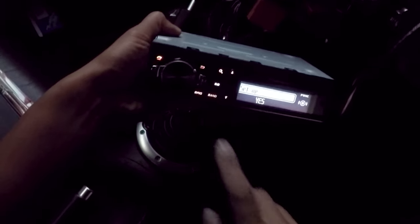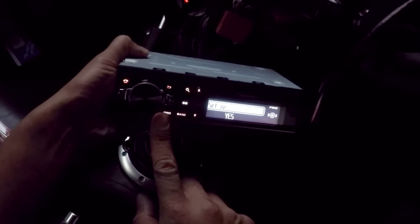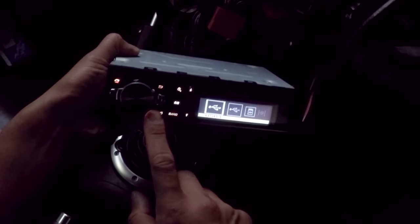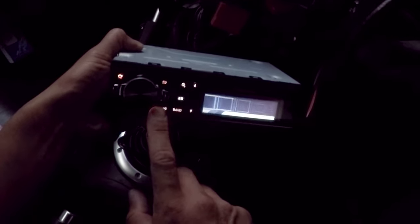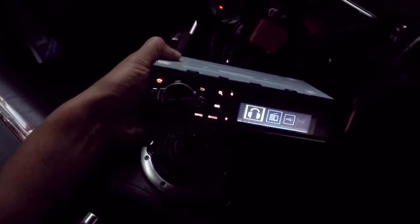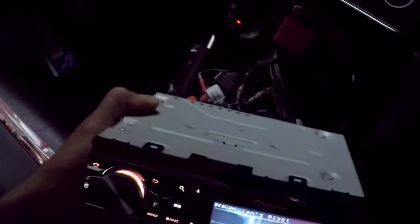Everything's plugged back in. Just wait for this beeping to go away. There you go — zero poppage. Because you've installed some ground loop isolators. Really, really cool.